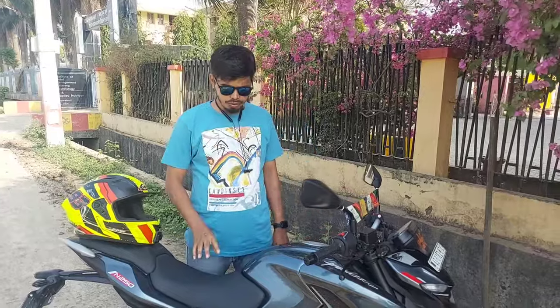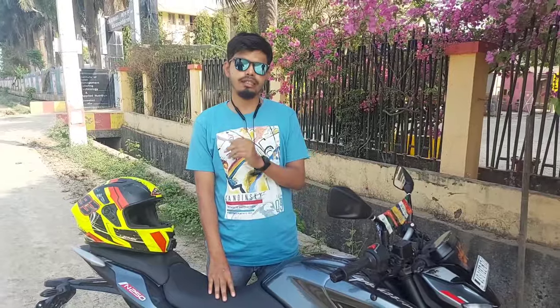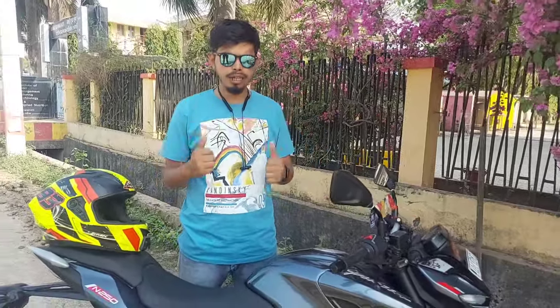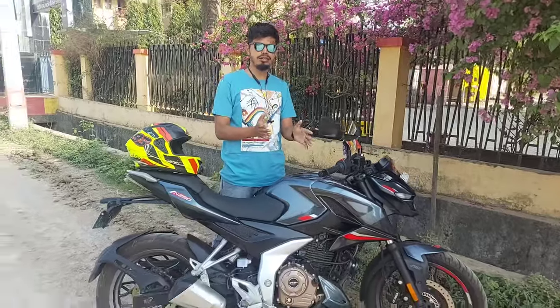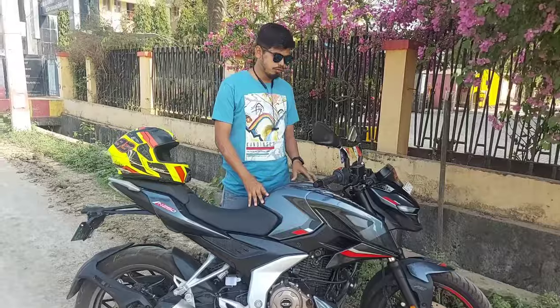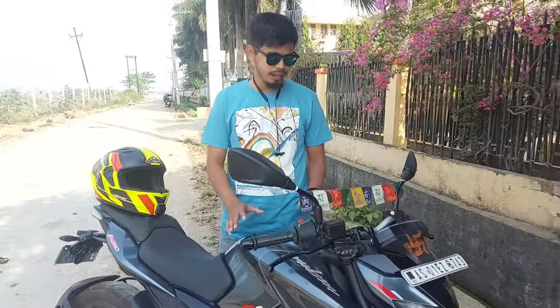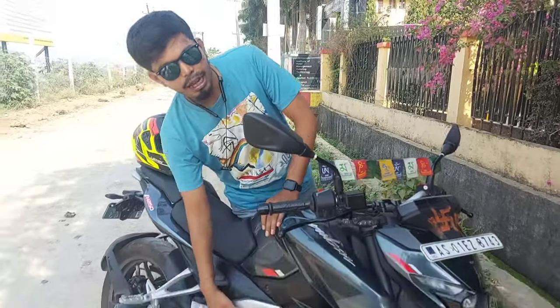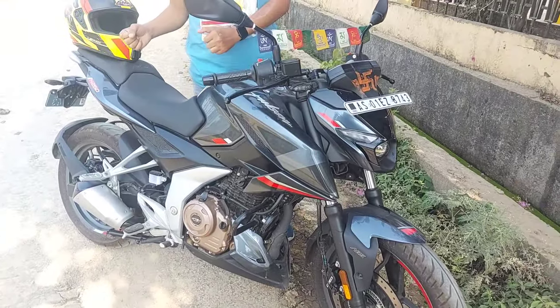The price is ₹1,43,000. ₹1,67,000. We have to adjust the lights to the front. The price is ₹2,45,000.